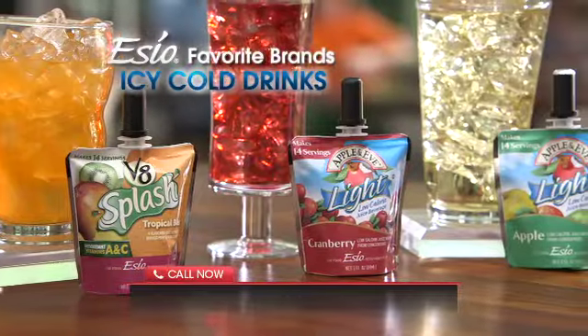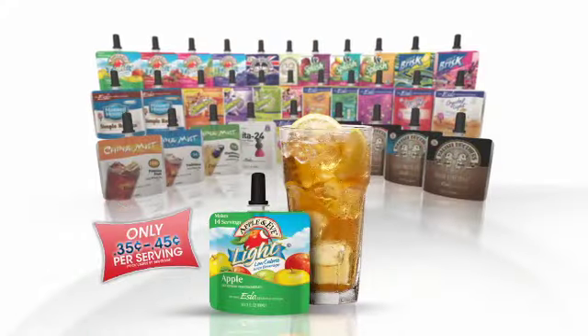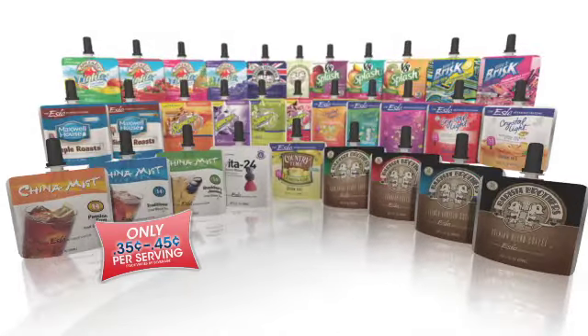SEO serves everyone's favorite brands of icy cold non-carbonated drinks: V8 Splash and Aplenty fruit juice drinks, Country Time Lemonade, Diet Brisk flavored iced teas, Crystal Light, and many more.